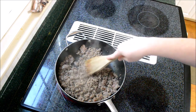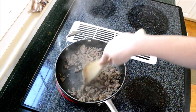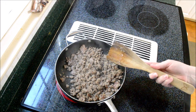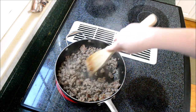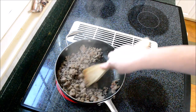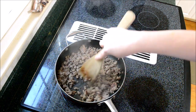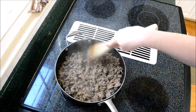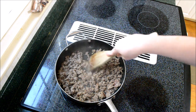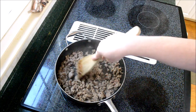We start out by using one roll of sausage — that's ground sausage — and it can be anything you like: hot, medium, or mild. This dish is really easy to cater to your personal preferences. We're just going to brown off one roll of sausage. I'm going to finish browning this and go get my crock pot because I'll need that for the next step.